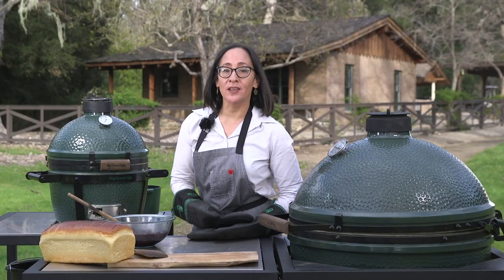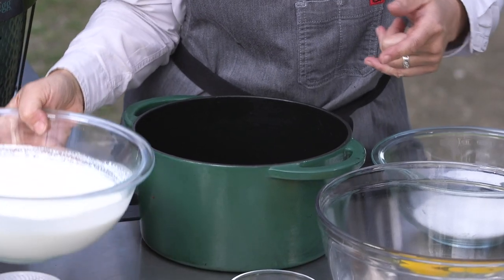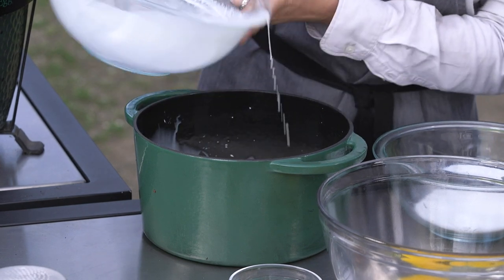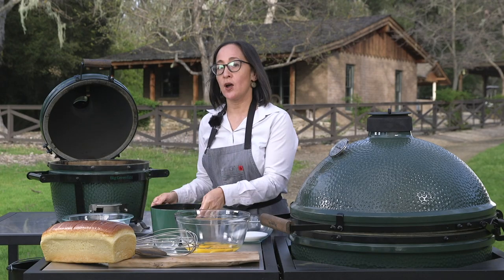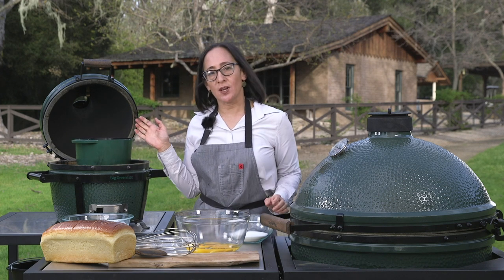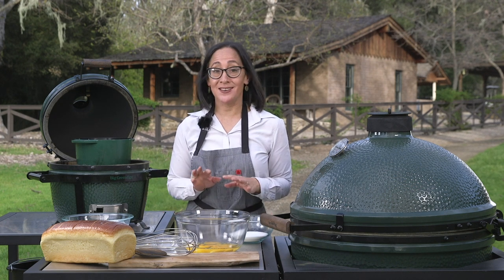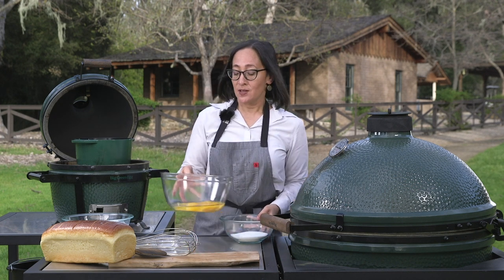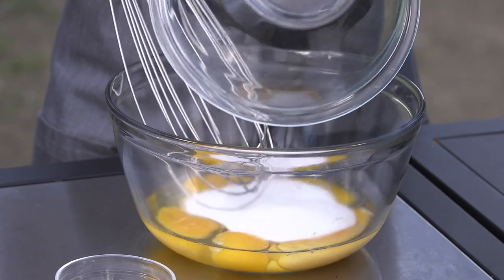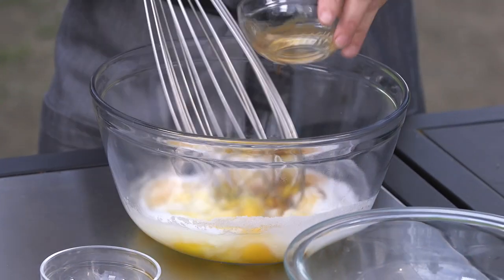We'll let the jam cool a little bit and now it's time to make the custard. I've got heavy cream and whole milk, and I'm going to keep these in my cast iron pot over the open flame of the Mini Max. We just want this cream mixture to come to a simmer and then I'll pour it over the eggs — that's all you do to make custard, it's not that complicated at all. I've got eggs here and I'm whisking in sugar, vanilla, and salt.